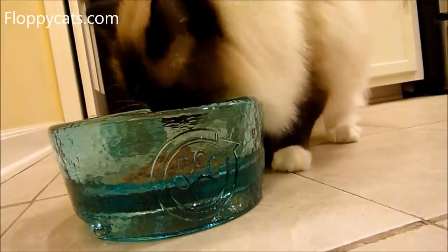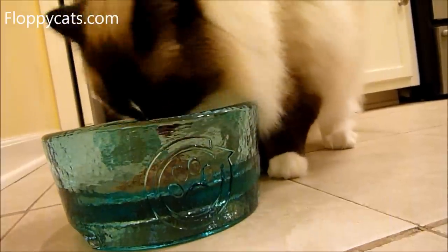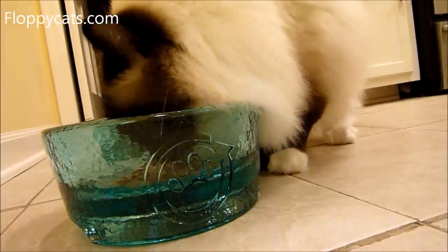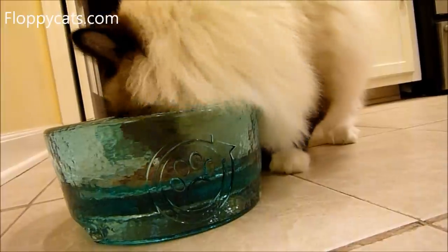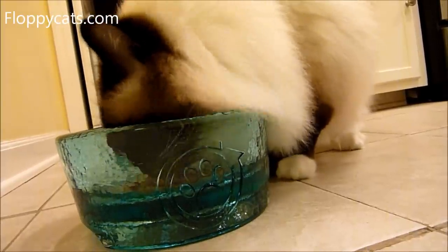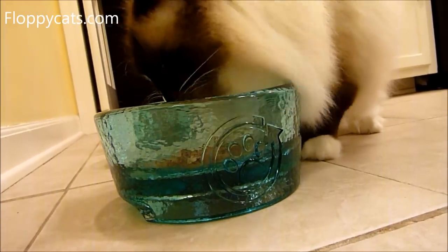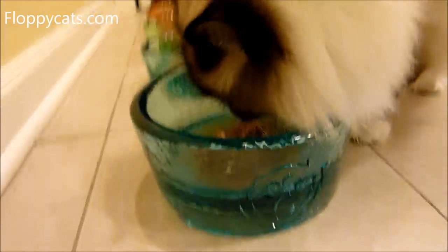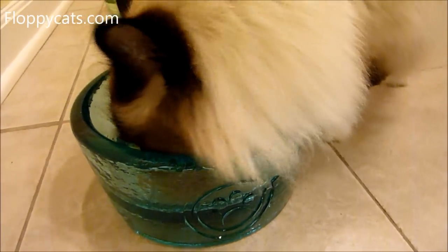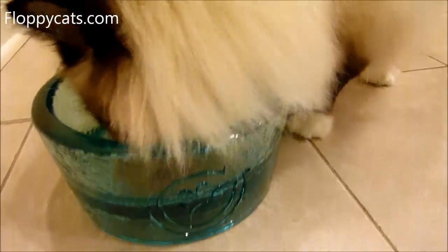My cats don't have whisker problems, but some cats have issues with their whiskers being touched when they eat out of a bowl. A lot of people feed those cats on plates, but that creates a whole new mess. The Deluxe might be a better solution for a whisker-sensitive cat because it has a wider opening for them to get their food.